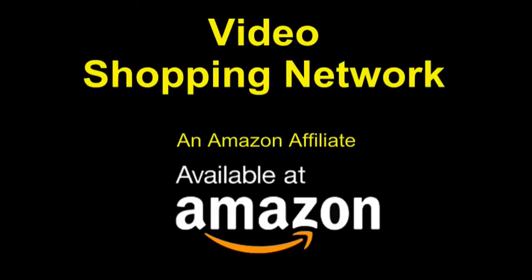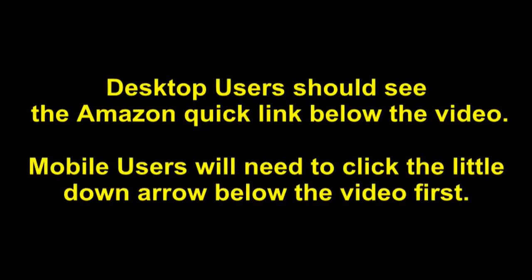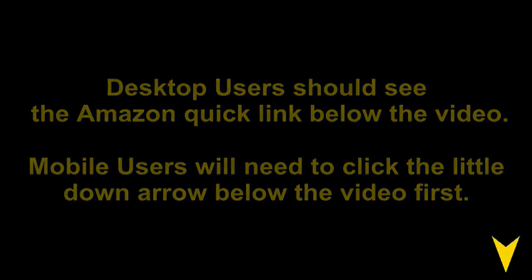Video Shopping Network and Amazon affiliate: to see this product on Amazon, click the link in the video description below. You'll be able to see current pricing, product reviews, and any special deals. Desktop users should see the Amazon quick link below the video; mobile users will need to click the little down arrow below the video first.